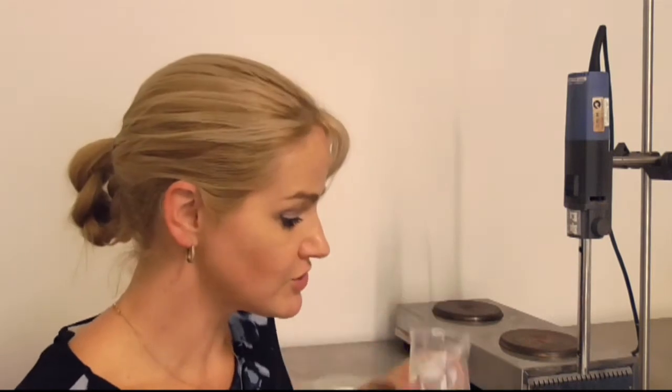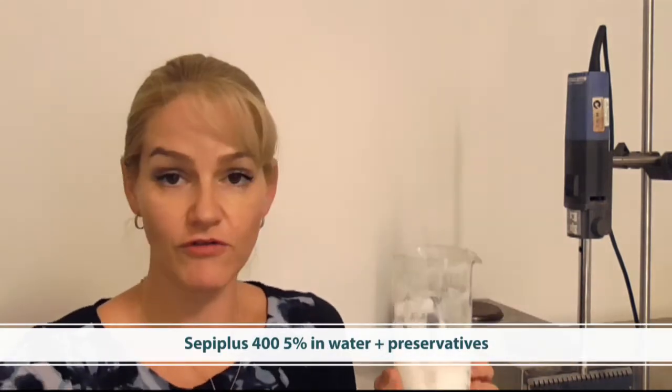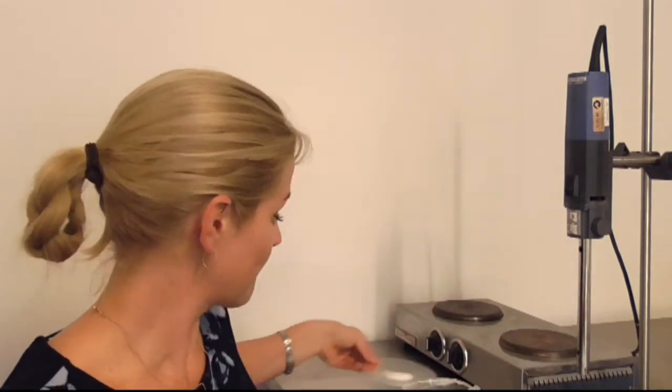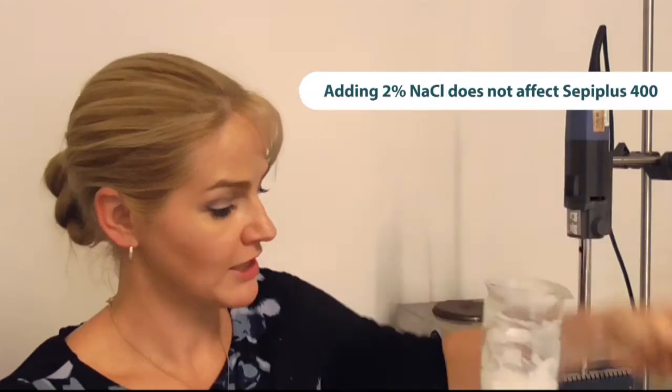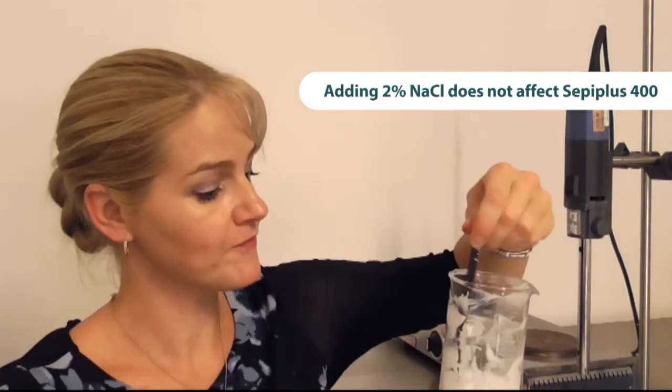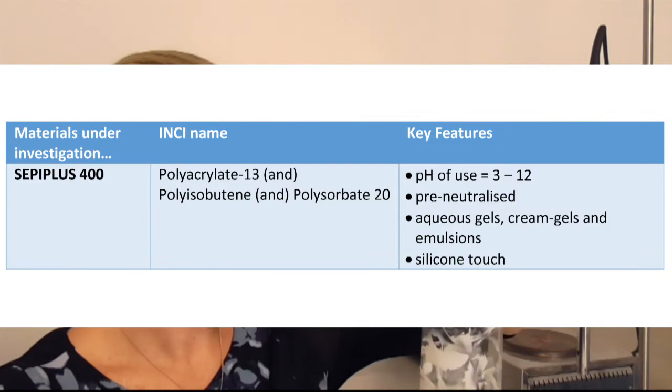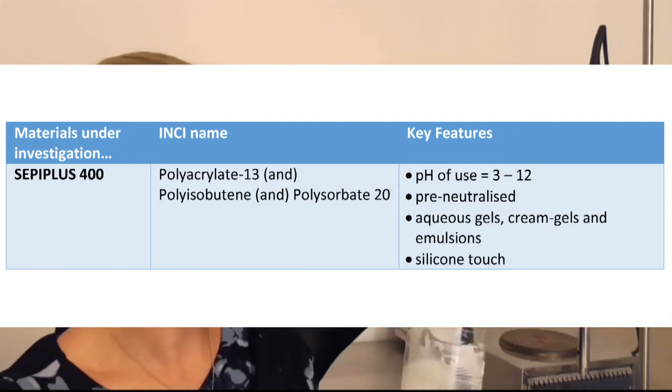And now for the final one — this is Cepi Plus 400. You can see a beautiful polymeric network has been formed. This is just the polymer with water and preservative. Adding two percent salt: Cepi Plus 400 gives a beautiful silicone touch, and is great to use in aqueous gels, cream gels, and emulsions where you want that silicone feel. Giving it a stir with two percent salt and you can see that polymeric network is still very stable, still maintaining viscosity and its stabilising benefits.